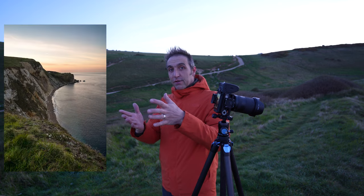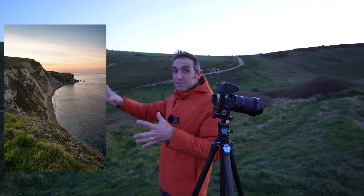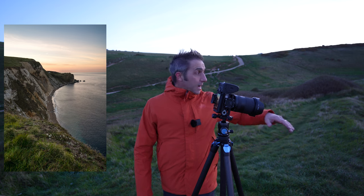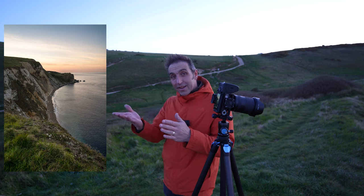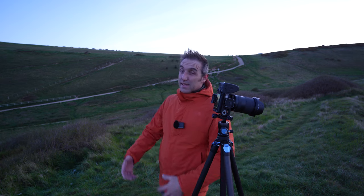Sometimes when I'm shooting cliffs like this I find that it's really hard to get the balance. You've got all of the cliff on one side and then big empty space on the other side. But if you do have a big arc like in this scene, you can lead the viewer's eye around and into the point, which is basically the subject.